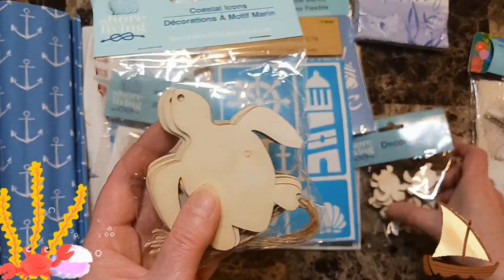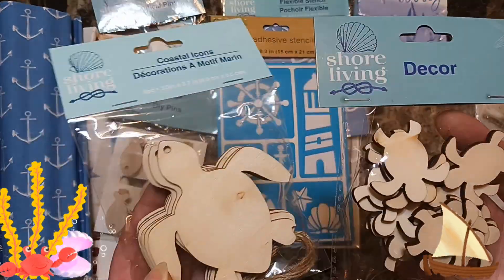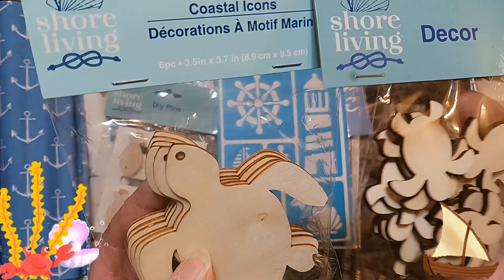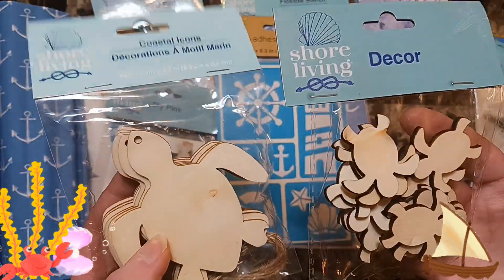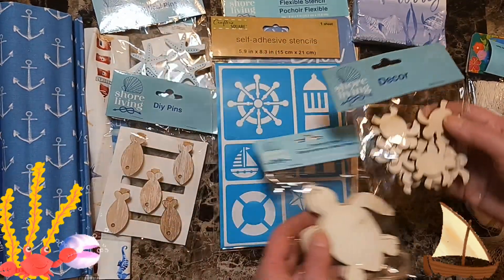Then I got excited because I found these turtles. I don't have these turtles — I have seahorses, I have whales, I have all kinds of stuff but I do not have turtles. And then I'm thinking, well maybe they'll have a crab — no crab. I was hopeful but there was no crab.